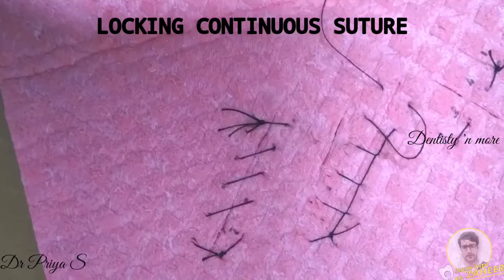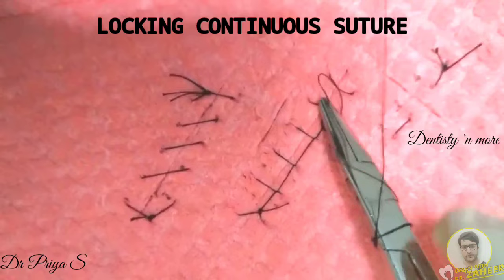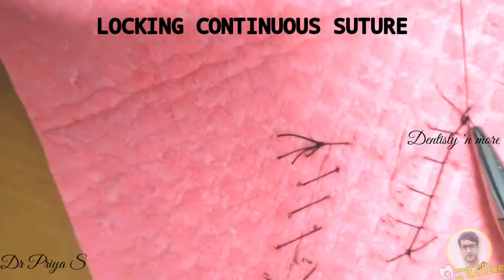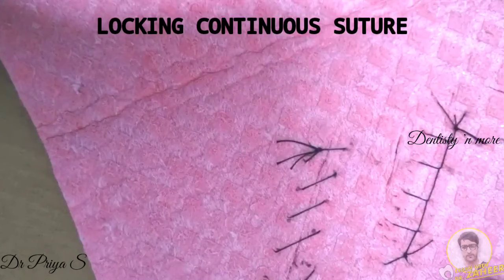Once you have sutured along the length of the incision and you take the final bite, do not pull the thread completely through the skin. Instead, make use of this loop to tie the final knot — same as you did for simple continuous suture. Then tie the suture, keeping a suture tag of 4 to 5 mm. So this is your completed locking continuous suture.